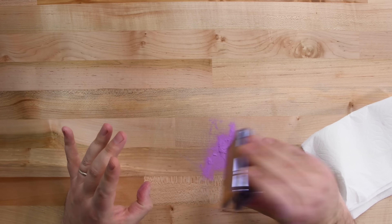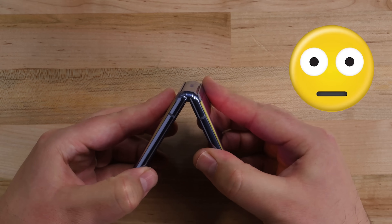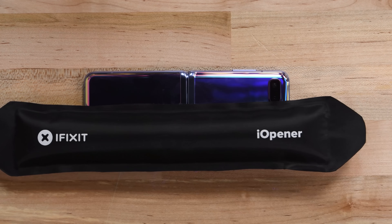After the dust bath, our phone is a bit reluctant to open and close. If you listen closely, you can hear it scream in protest. That could be a problem — let's get started and find out what happened.